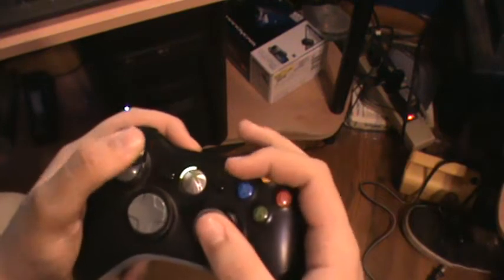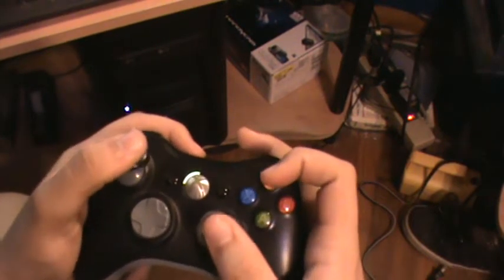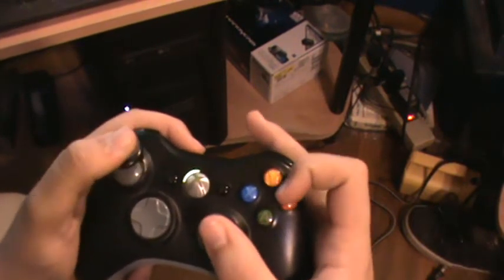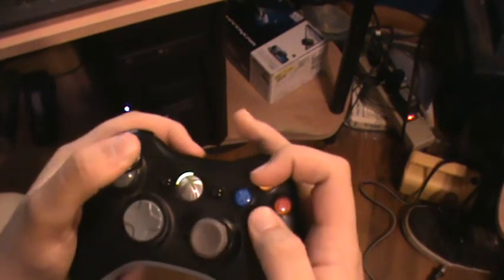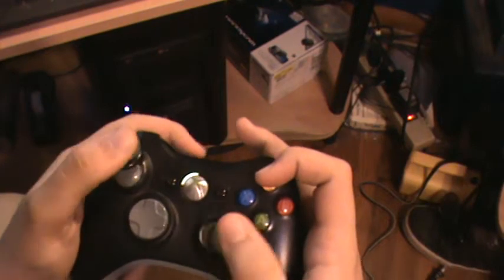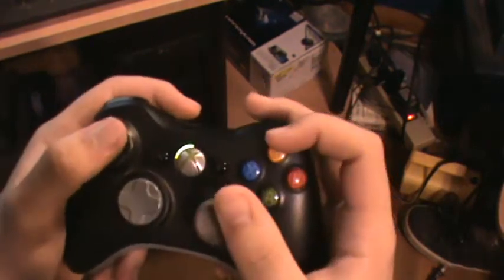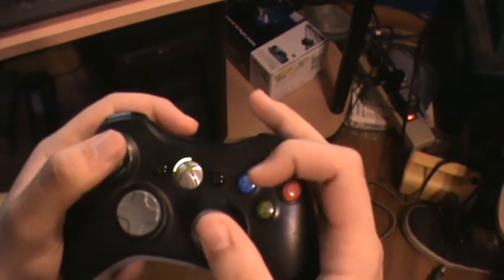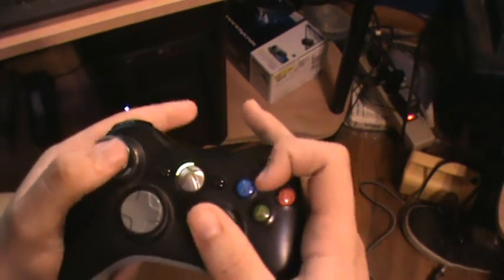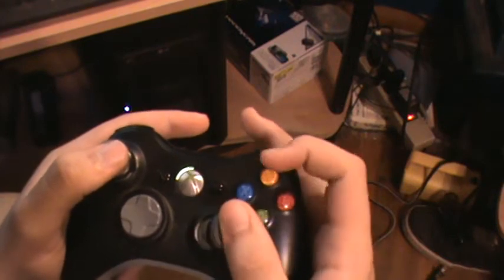Well, I play claw whenever I just play. So get up to the top of here for a minute — demonstrate it. What playing claw gives you is it gives you a better angle to press Y, B, knife.